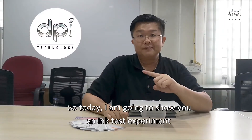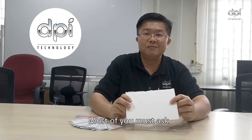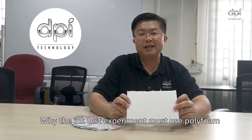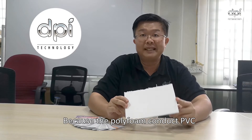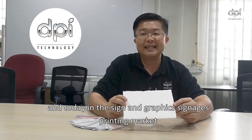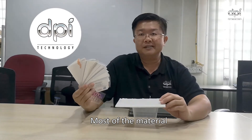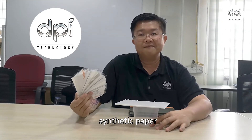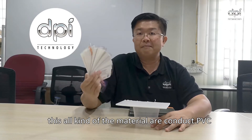Today I am going to show you an ink test experiment on Polyphon. Most of you must ask why the ink test experiment must use Polyphon — because Polyphon contains PVC. And today in the sign and graphics printing market, most of the materials — sticker vinyl, synthetic paper, backlit film — all these kinds of materials contain PVC.